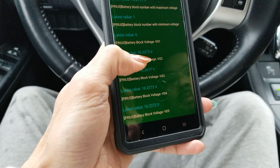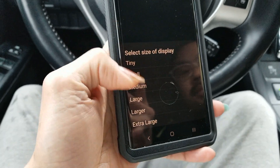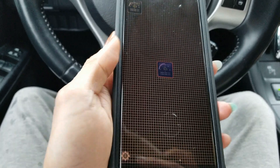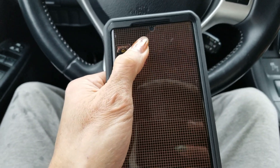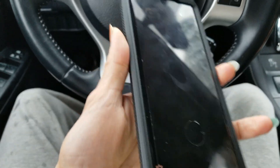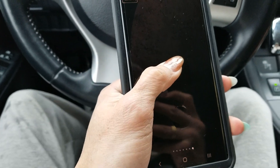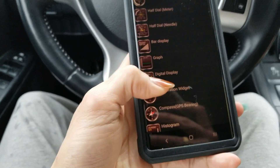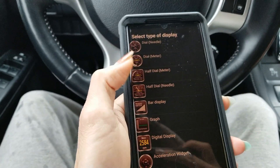Right here is block number two. You can view the battery blocks directly this way — that's how you add it. We're going to go ahead and monitor all the battery blocks and see if they're good or not.